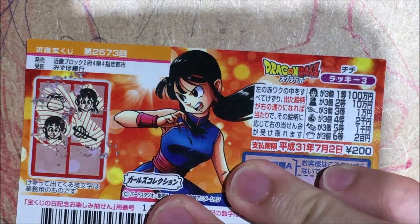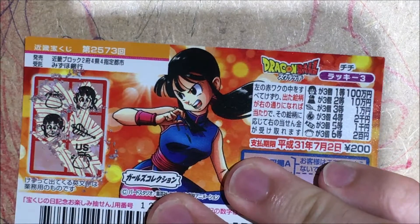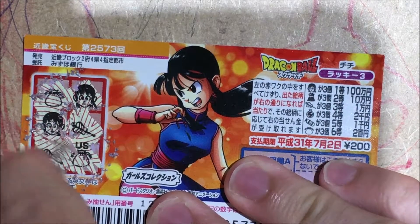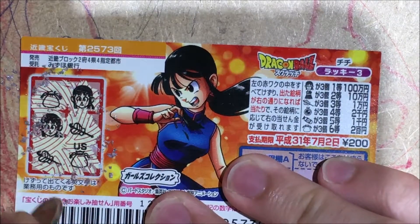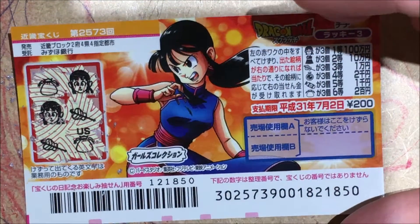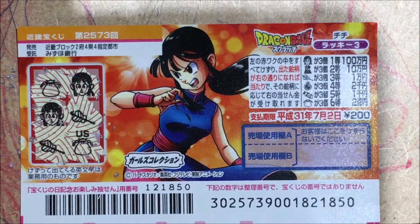Alright, let's see. I got a hair pin of sorts. I'll scratch this one. I got a purse and I got that hair clip thingamajiggy. So unfortunately, I did not win any prize. Pretty crappy but that's how it goes sometimes.